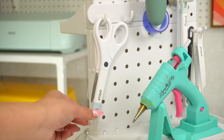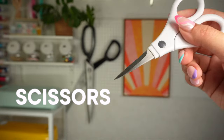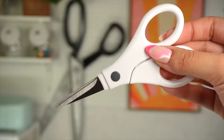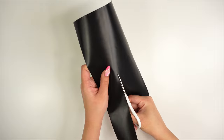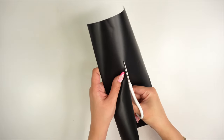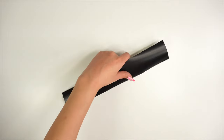This one might be an obvious one, but as a crafter in general, you just can't have enough pairs of scissors. Typically, if you get a Cricut tool set, it will come with scissors — I totally recommend them if you don't have a good pair yet. Just FYI, they are small but very sharp, so don't underestimate them. Having a pair of scissors will make it easy for you to trim down your materials during your project-making process.